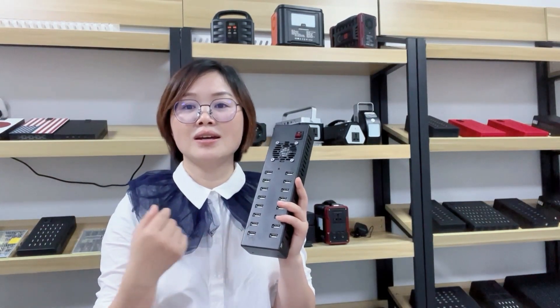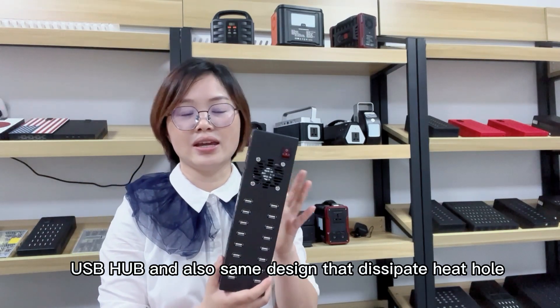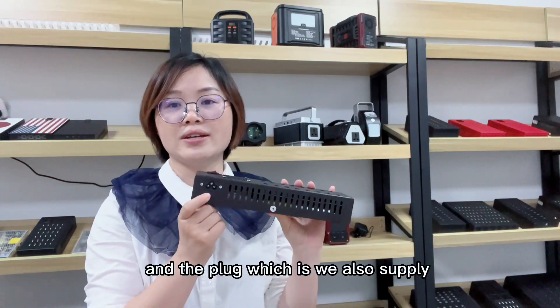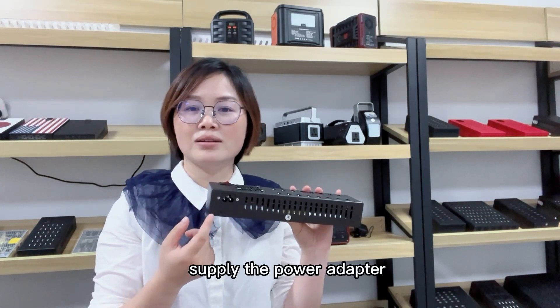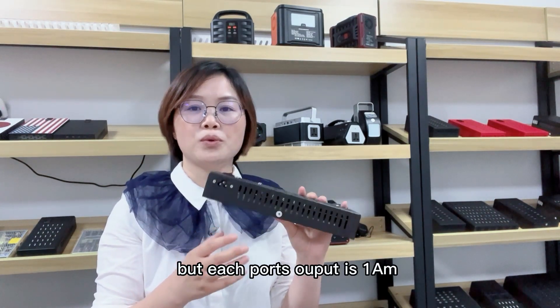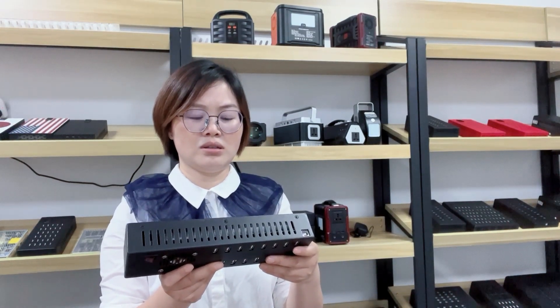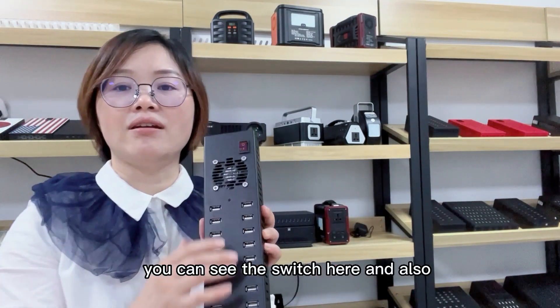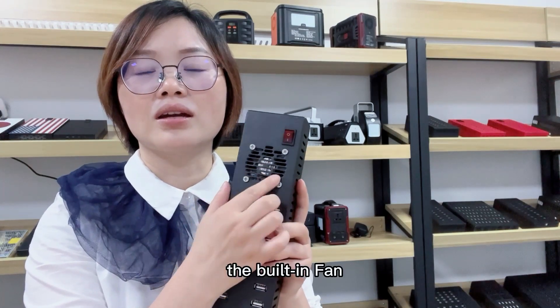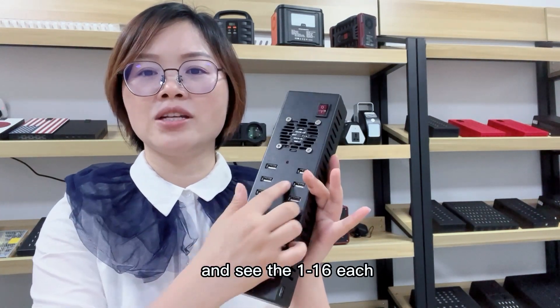This is a 60-port gas recharge hub with the same design but a very thin plug. We also supply the power adapter. Each port supports 1m and you can see the switch here, along with the built-in fan. Each port is 60W.